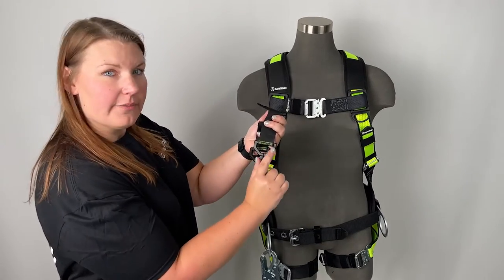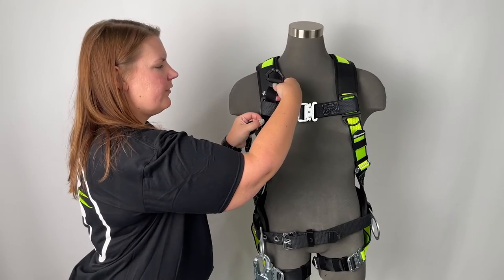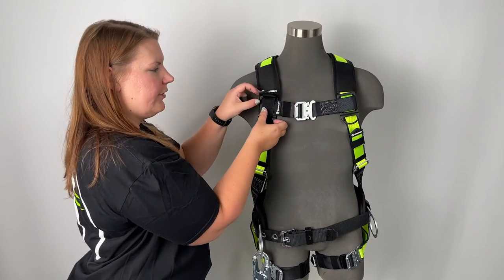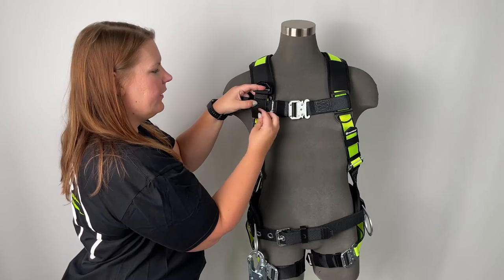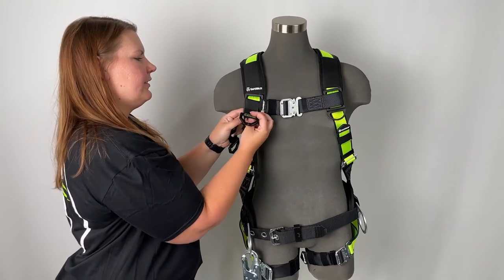Simply take the side with the instructions and place against your shoulder. Feed the long loop side of the velcro through the chest strap leaving the hook side exposed. Then wrap the loop side to attach and simply twist into place.